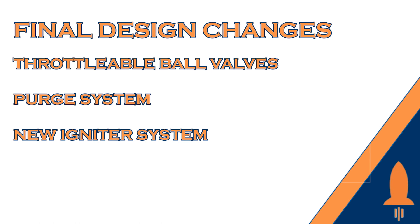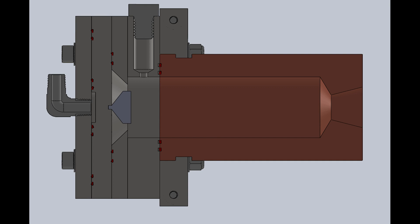After more testing, we made three major changes to the final design. The first was to include throttleable ball valves into the plumbing system, allowing us to slowly ramp up the mass flow rate of each propellant before entering the injector, which helped with ignition. The second was a purge system that blew out any extra propellants left in the hoses after each test. The third was a new igniter system using very small solid rocket motors to more permanently and consistently ignite the propellants. These motors were housed in a permanent plate attached to the other three injector plates and clamped to the rest of the engine setup.